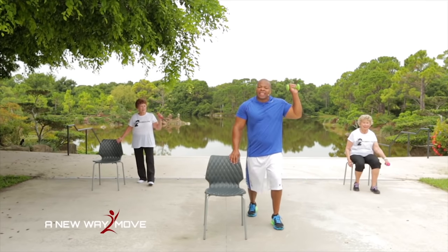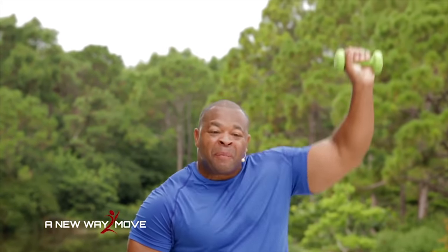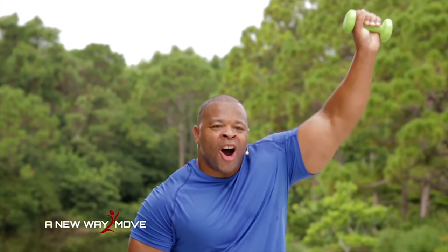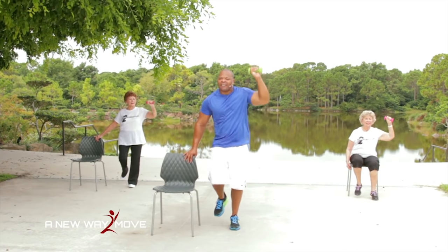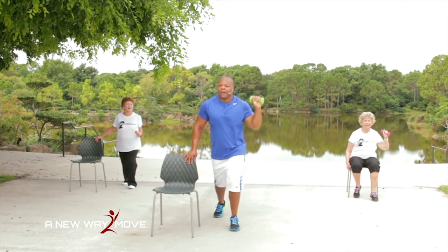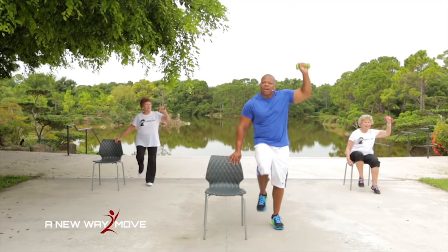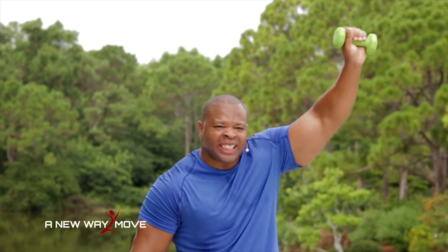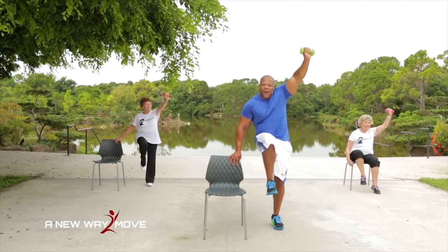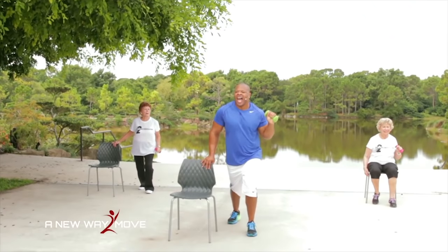Leg back now, arm up here — just like this. We're going to press and lift. Arms and legs and balance all together. Press and lift — make sure you breathe: inhale, exhale. Press and lift — we're going to get stronger today. No matter what your age, press and lift. 5, 4, 3, 2, 1 — march it out.